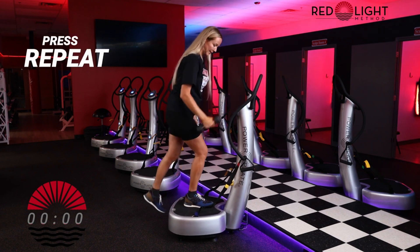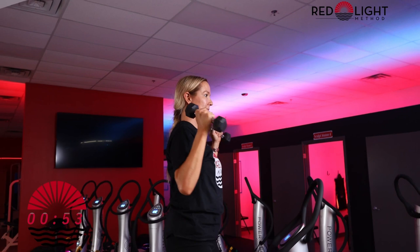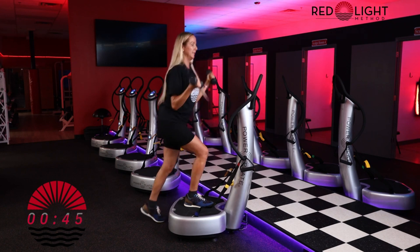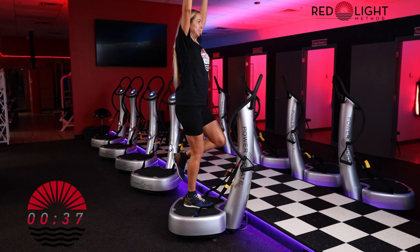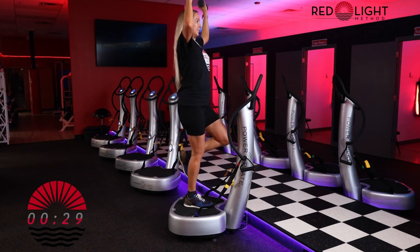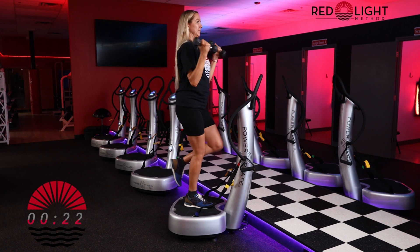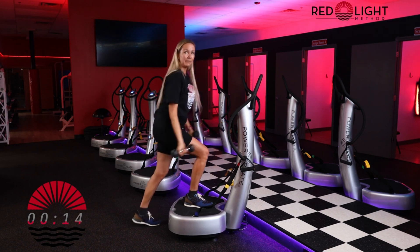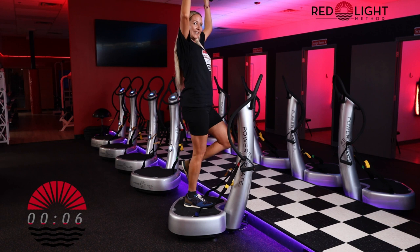Hit repeat — right leg on. Here we go. Step up, bicep curl, balance, rotate your palms towards the front, overhead press. Full body combo. It's okay if you need to use your balance leg at any time — feel free to put it down so you can always keep that foot balanced if you need to.